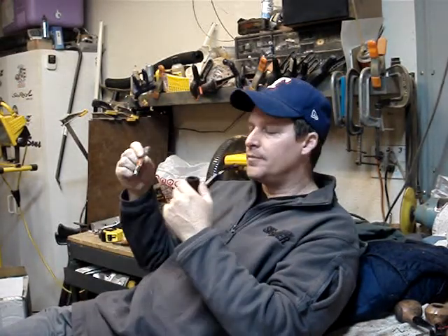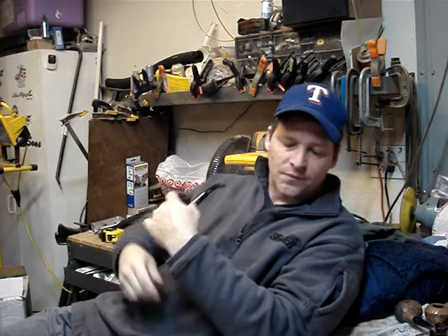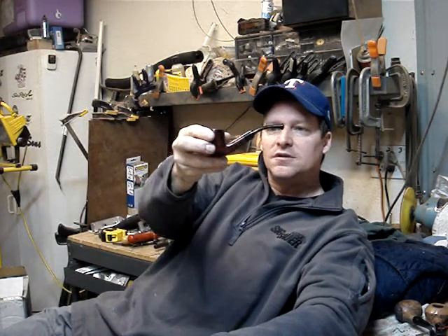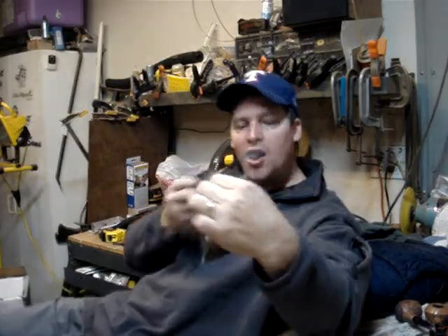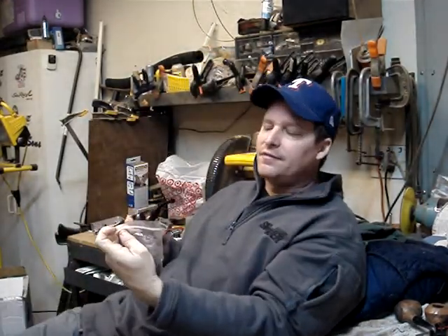Hey YouTube. Secret Agent 1306. Drinking some coffee. Smoking a 7-0-E, Condor Long Cut, courtesy of Flankertanker.